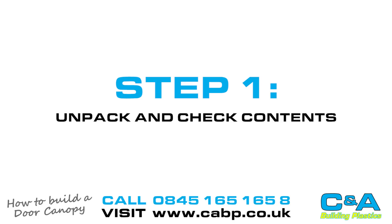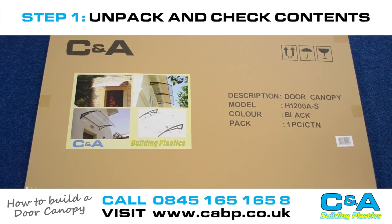This is a step-by-step guide on how to assemble a door canopy from C&A Building Plastics.